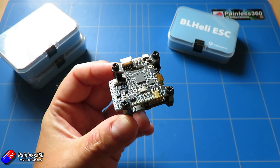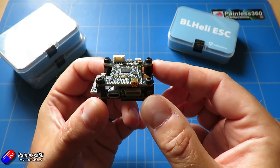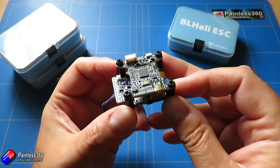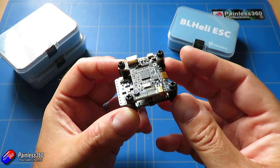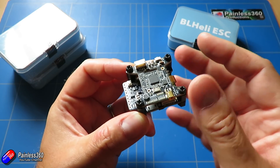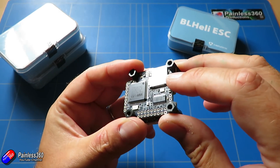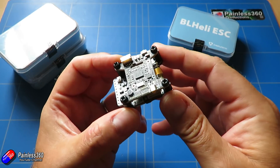This is the Kakute F7. The specs are: STM32 F7 32-bit processor; SPI-connected IMU, an ICM20689; barometer BMP280; and a current sensor rated at around 130 amps, which should keep most people busy. There are six hardware UARTs — UARTs 1, 2, 3, 4, 6, and 7 — and all UARTs support hardware inversion, so protocols like SBUS, SmartPort, and other inverter protocols will work on any UART. There's a TF card slot at the bottom for SD card logging. Dimensions are 34 by 41 by 7 millimeters, and the flight controller alone weighs about 9 grams.